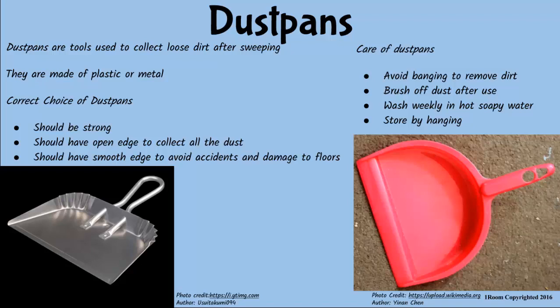Study this dustpan. What about it? It's metallic. Good observation. Others are made of plastic. Dustpans should be strong and able to collect all the loose dirt from the floor. The edges should be smooth to prevent accidents and damage to the surfaces.